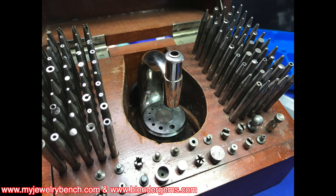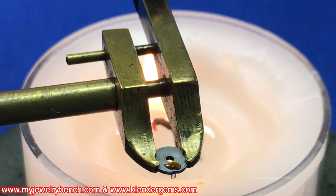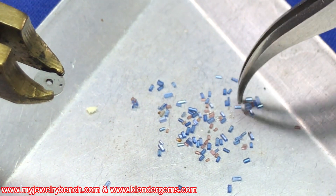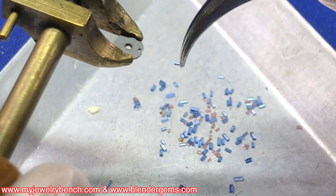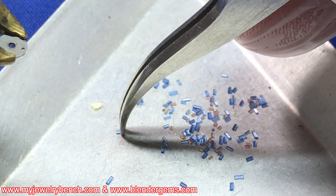Let's start with the tools we're going to need. We're going to be using our staking set — if you don't have one, you're going to need this to do this project; it's an invaluable tool for watchmaking. You're also going to need a roller table remover tool — there are several different versions. You'll need a roller table warmer, and you'll need an assortment or the correct size of roller jewel for your particular roller table.